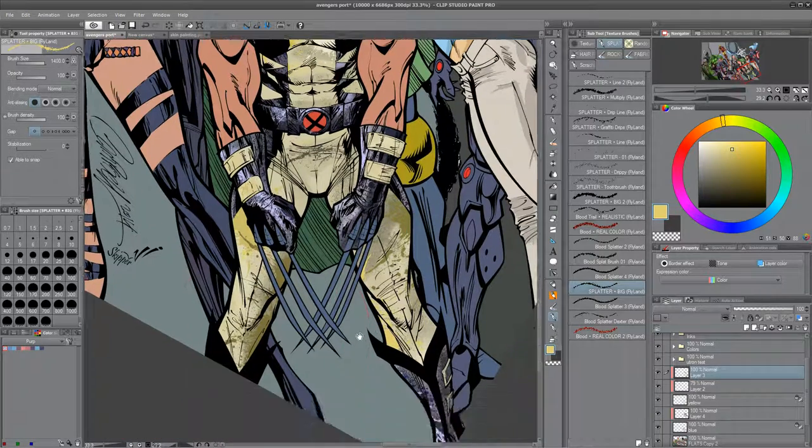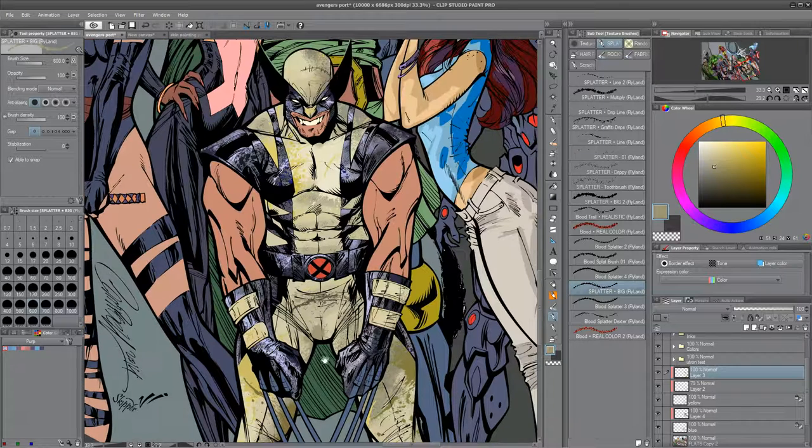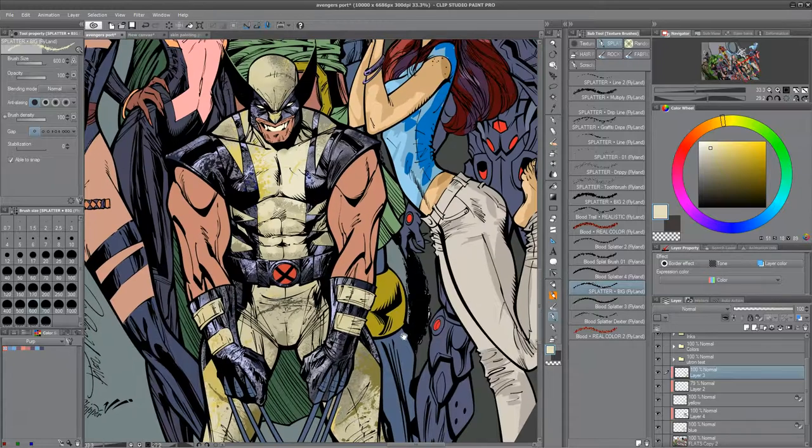I'm adding little pops of yellow. And at the end I pull out about 20% of the saturation, and then it sort of has just a little bit of a watercolor feel — just a little bit.